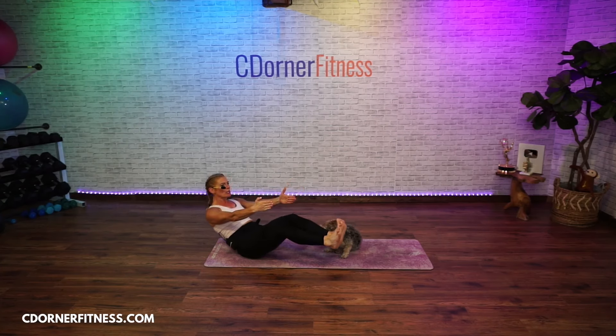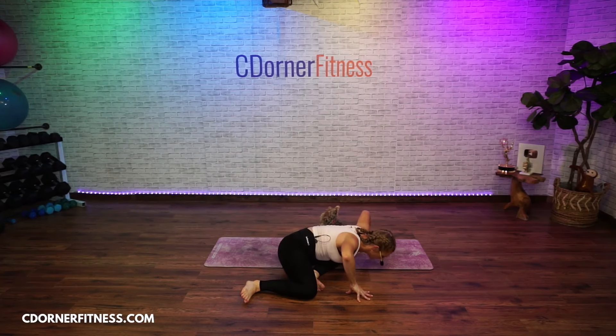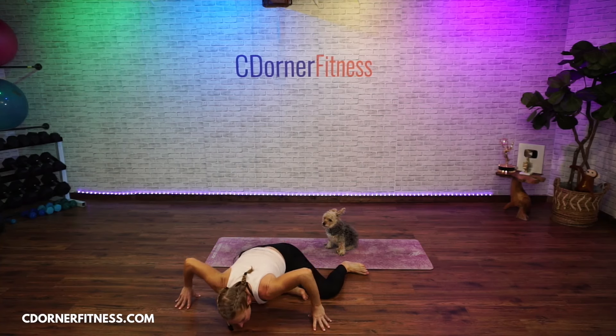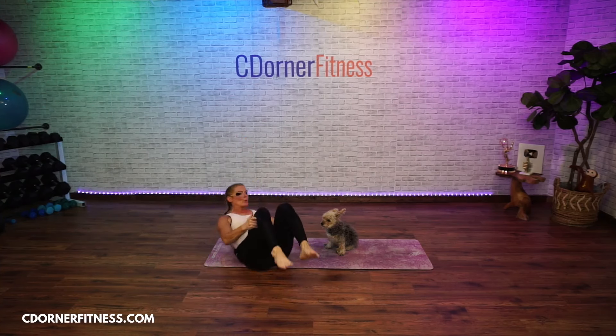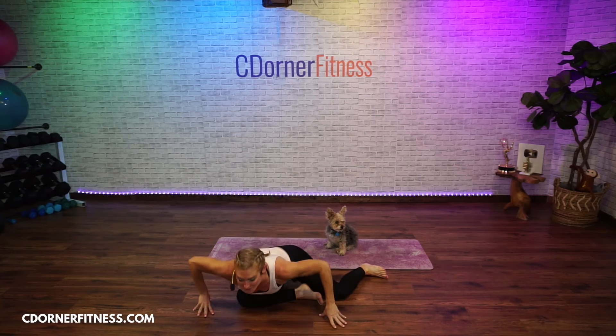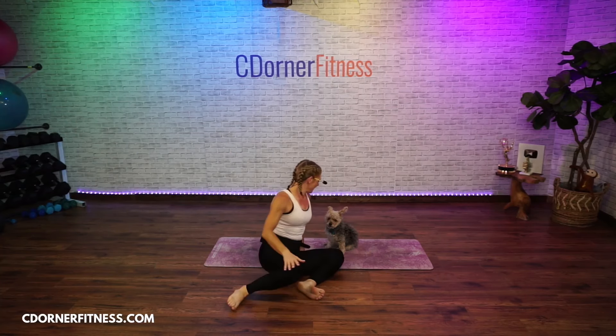We're going to change this roll a little bit. Come up to the center and hold. Take your legs — left leg in front, right leg back behind you. Go forward, then roll it back and go up and switch to the other side. We're really warming up — back and switch, good and up and switch, good and back.